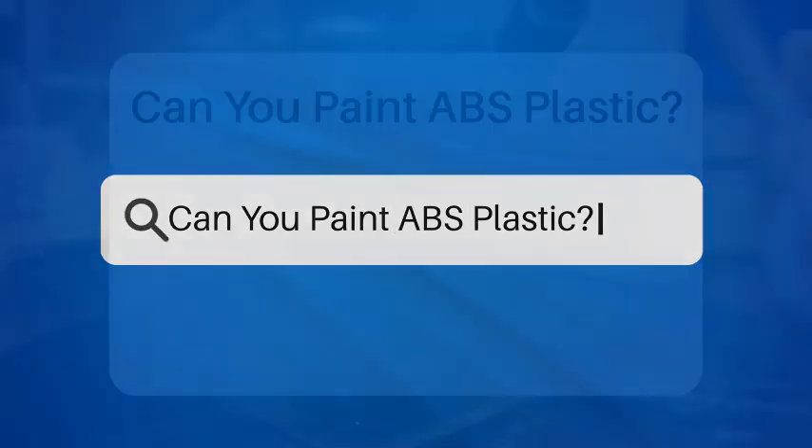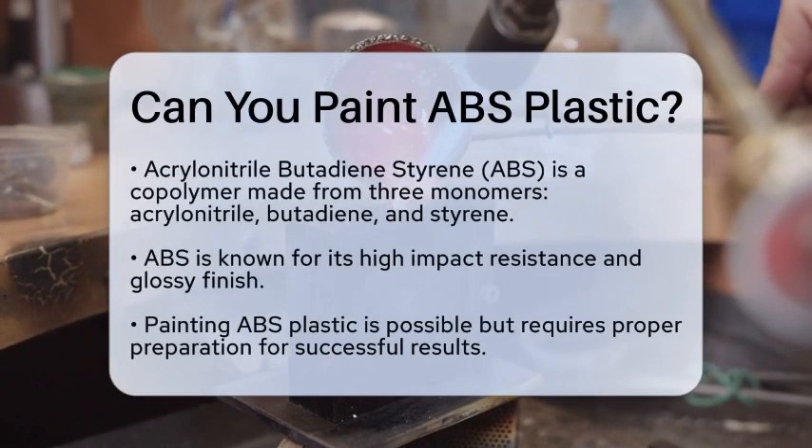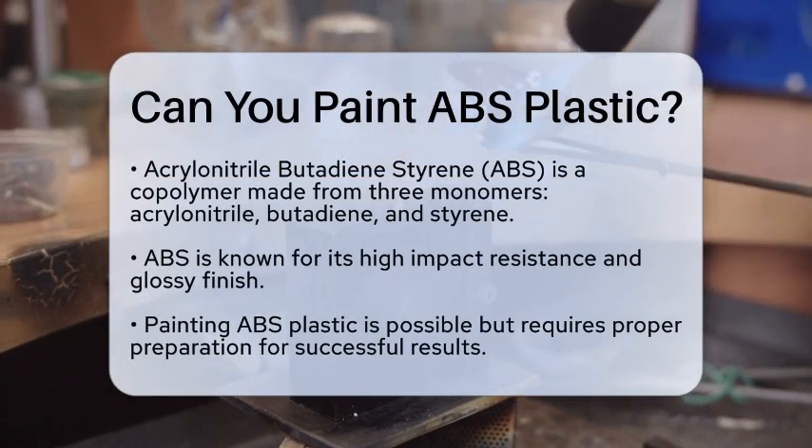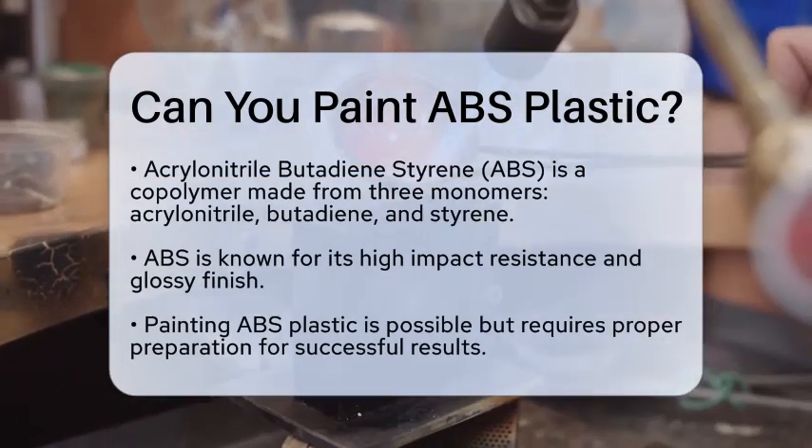Can you paint ABS plastic? Have you ever wondered if you can paint acrylonitrile butadiene styrene plastic? This question is quite common, especially for those looking to customize their projects. Let's break it down.